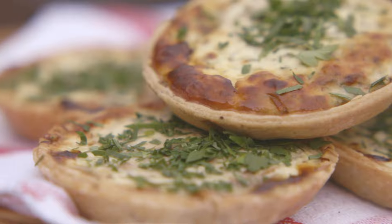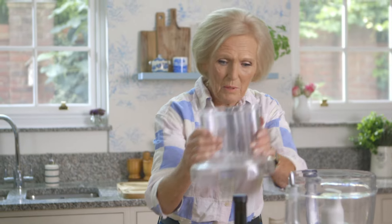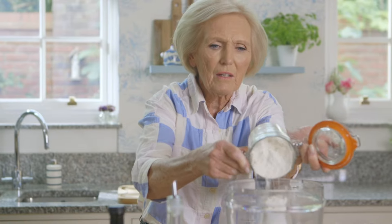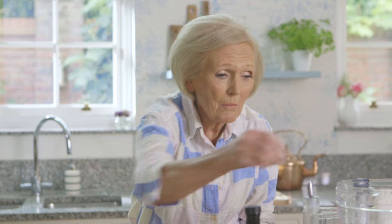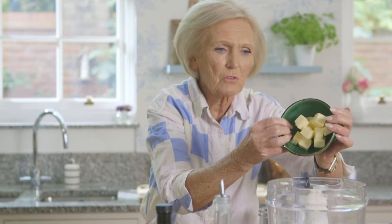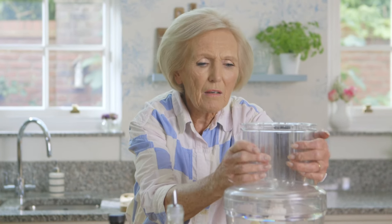These tarts are perfect to take down to the beach for a picnic. To begin with, I'm going to make the pastry — it's a different pastry, it's walnut pastry. Into the processor goes 175 grams of plain flour. I'm just going to season that a little — a little bit of pepper and salt. Then I'm going to add 100 grams of butter. I think it's better to have the butter fairly firm. Then on with the lid and process it just until it's like breadcrumbs.